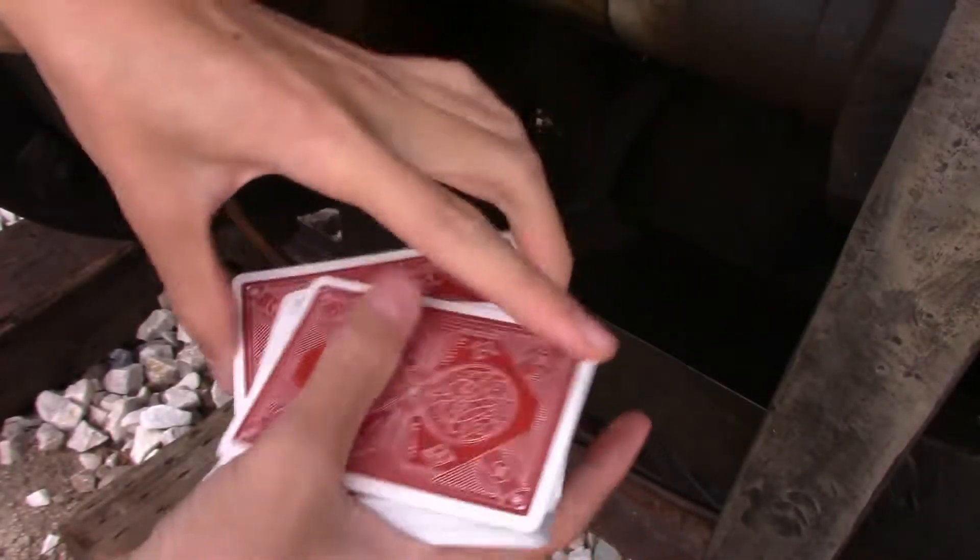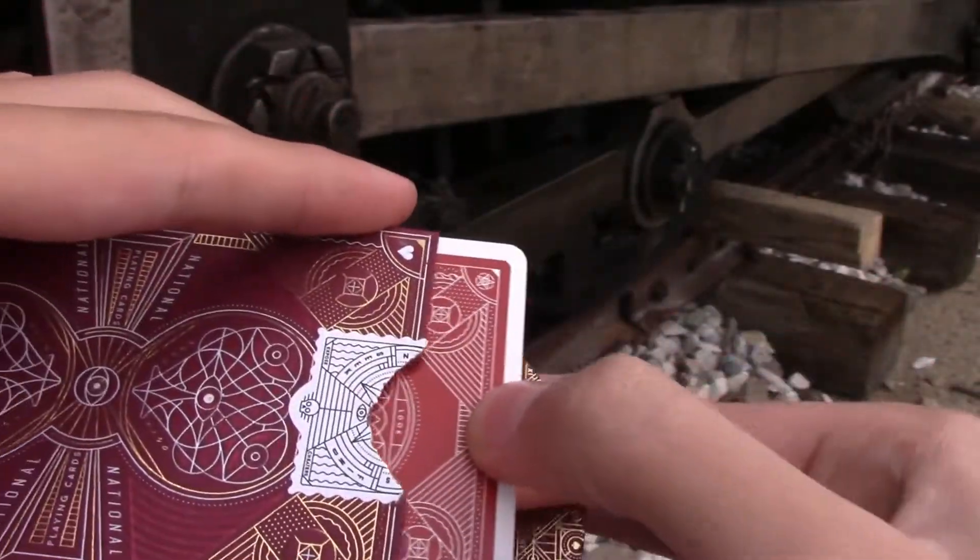Aside from that, these decks have an embossed finish, a performance coat, and a traditional cut.